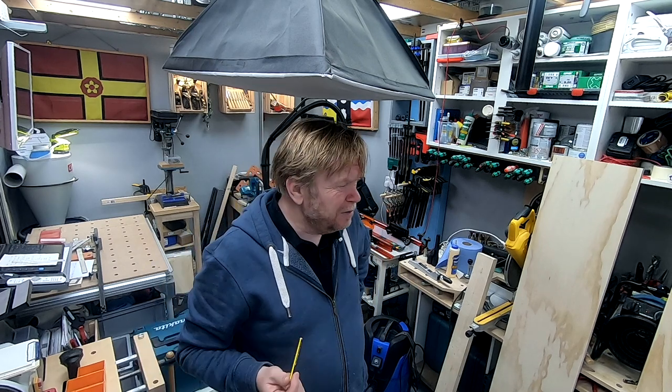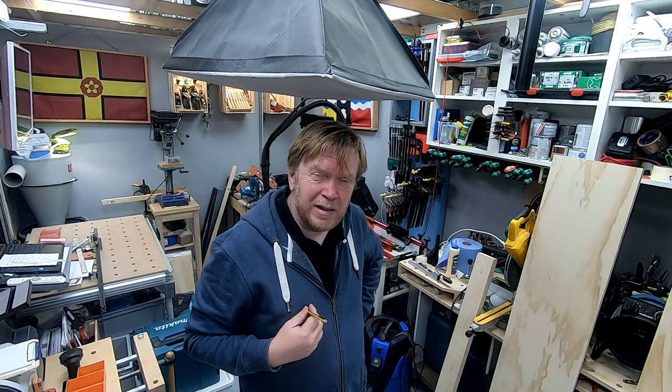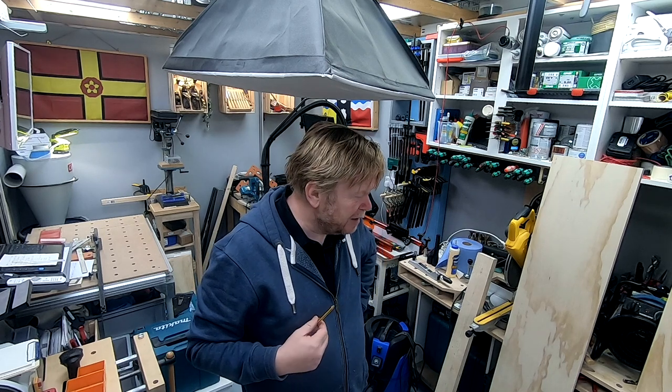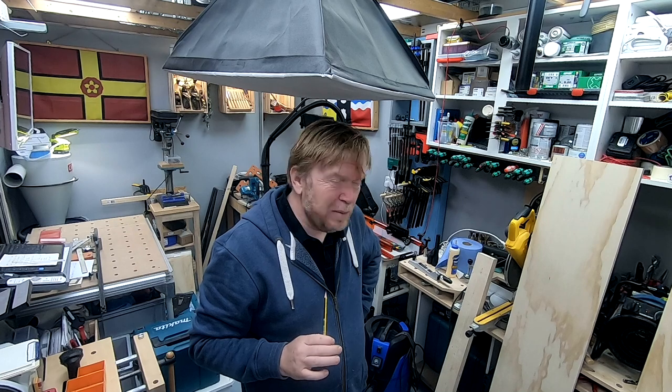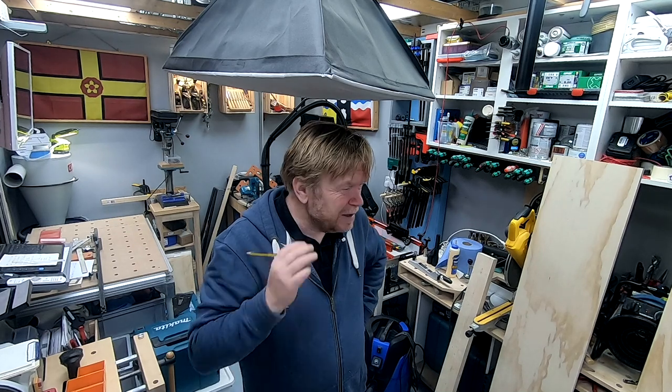I've lost about 45 minutes correcting my mistake with the drawing. Feeling the pressure of time — it's half past ten. I really wanted to be halfway through the domino work by now, so I'm going to crack on and maybe put some footage of the finished cabinet at the end.